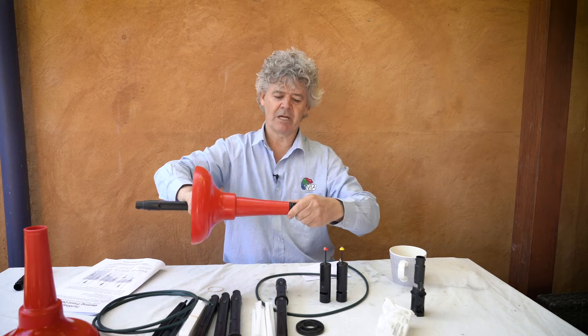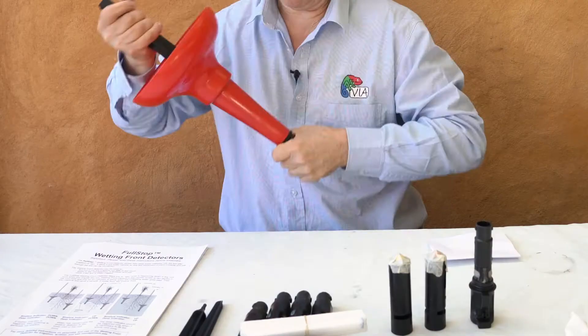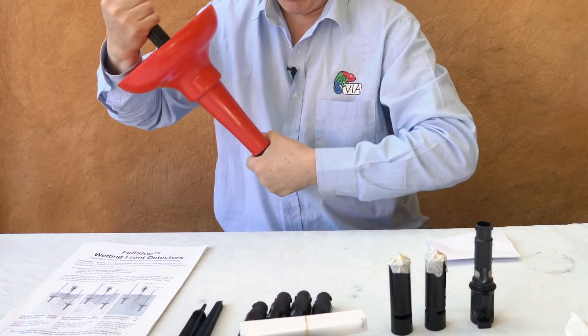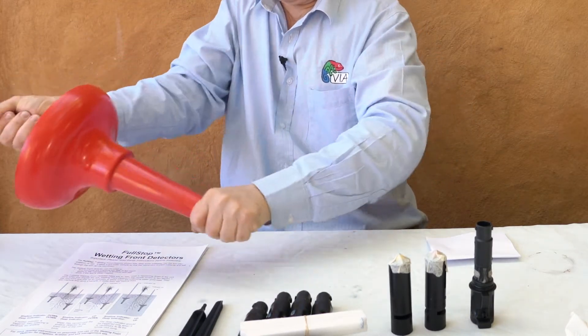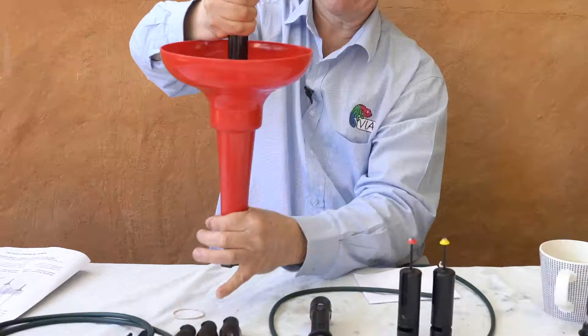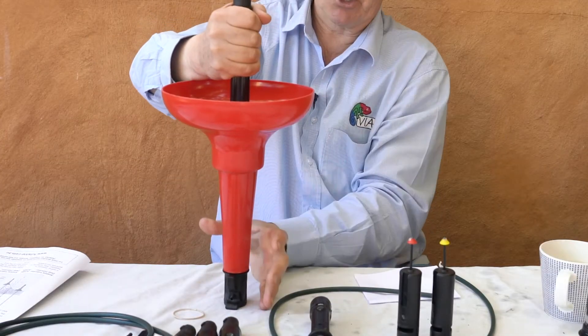And now I've got to do this join up. I can't see it but we know how it works. So you push it together and then a half turn — that's locked. There's an o-ring sitting at the bottom and the o-ring is sitting tight and making this whole thing waterproof.